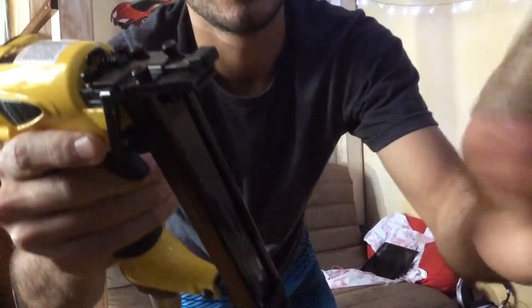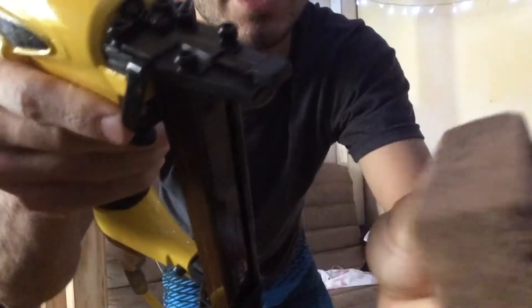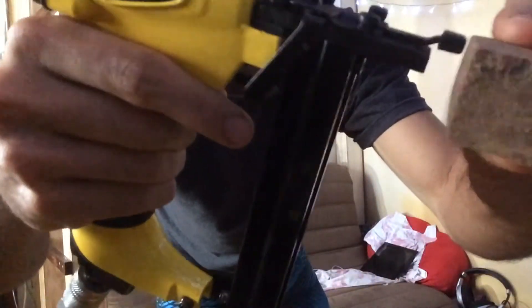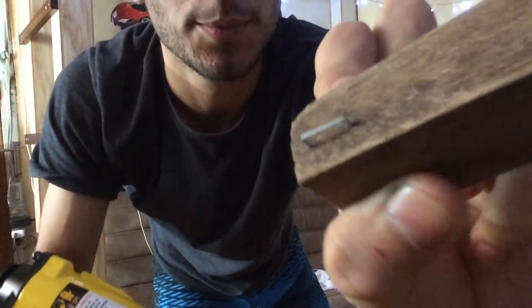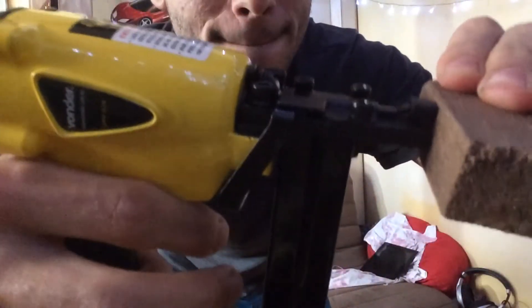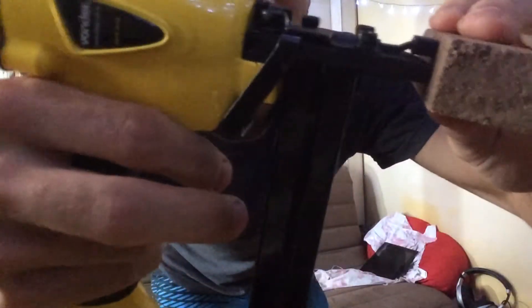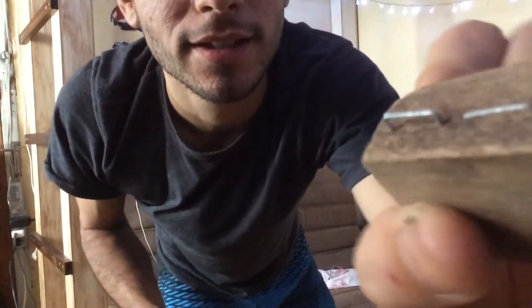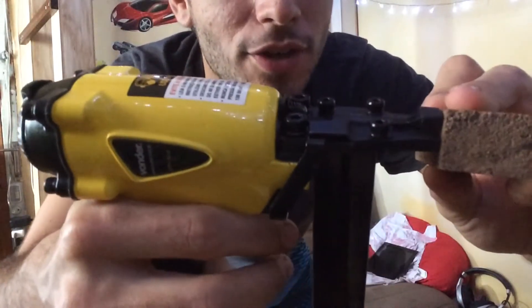Let's try it on this side with these ones, and let's do the other side. Pretty much did well. This is a hardwood. The compressor cycled — it's not quite charged all the way. Let's do the last one and charge again.